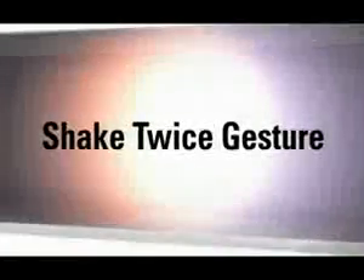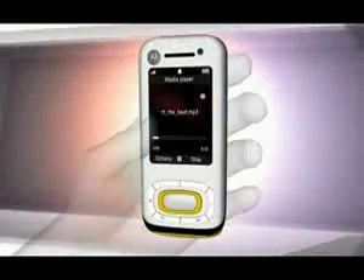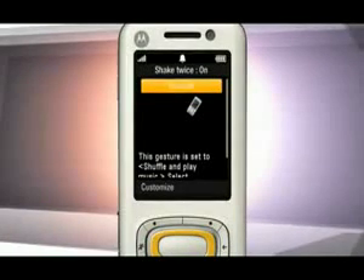Shaking the phone twice allows you to open your favorite action. But since your phone doesn't know what your favorite action is, let's set this up. In the gesture control menu, select Shake Twice and press Customize.